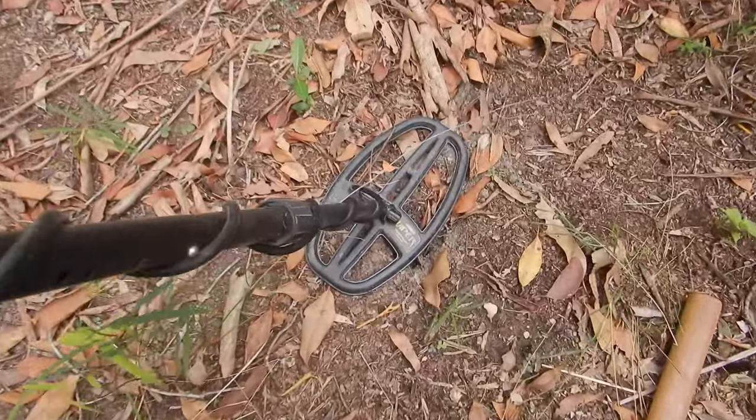G'day everyone, it's Warren here from NQ Explorers. Today we're going to have an in-depth look at the Garrett Apex Metal Detector and look at some of the features you can utilize in this machine to maximize your success. Let's get cracking.